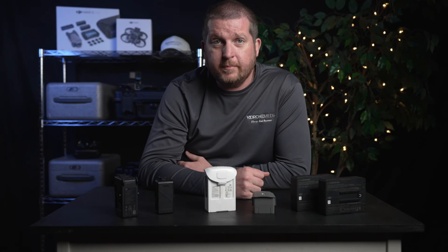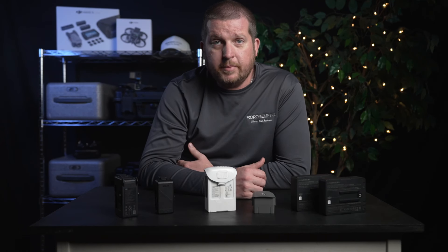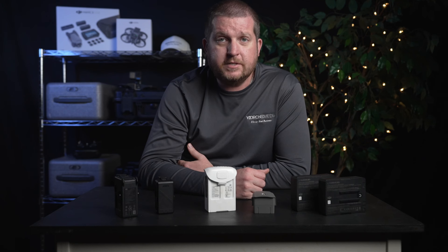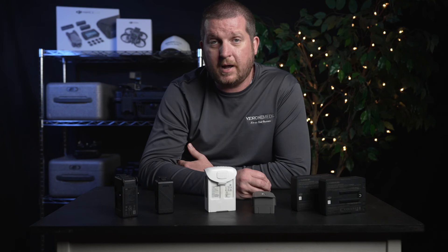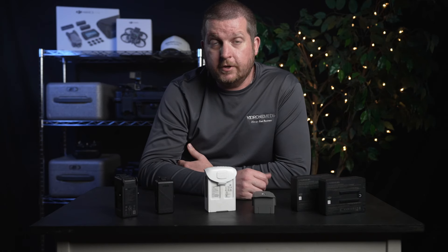I don't know about you, but I've spent a fair amount of money on drone batteries over the last several years. Since drone batteries can be costly to replace, there are several things that I do to get the most out of these batteries and make them last as long as possible. In this video, I'd like to share important information that drone owners need to know about LiPo batteries and how I go about caring for my batteries that has served me well and hopefully will for you too.